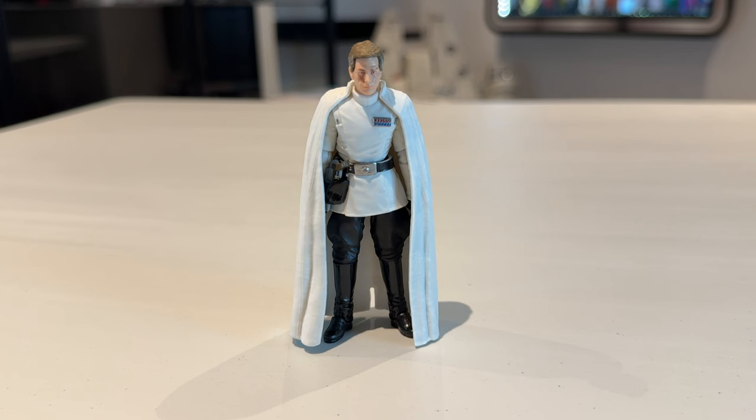Here is the figure out of the packaging. I've just got him standing there, and I'll do a super close-up look at the head sculpt in a second to see how well they've done the likeness to Ben Mendelsohn, the actor who played Director Krennic. But first I just want to have the figure standing there looking very Imperial officer-esque with his cape.